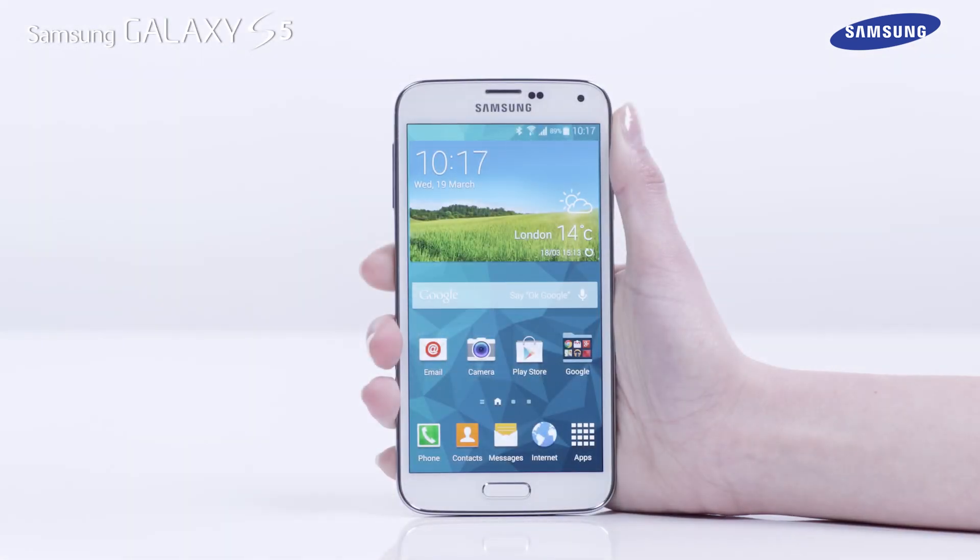That's it. You've just learned how to use the new fingerprint scanner feature of the Galaxy S5.